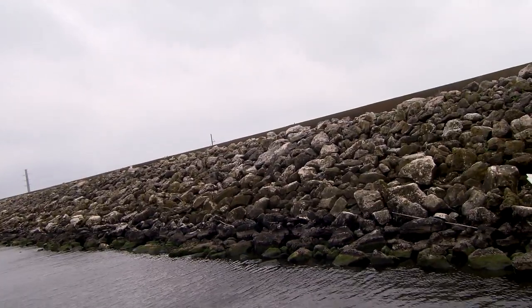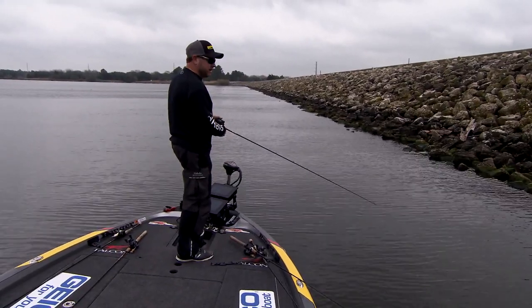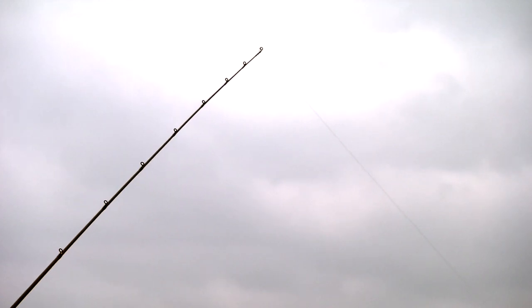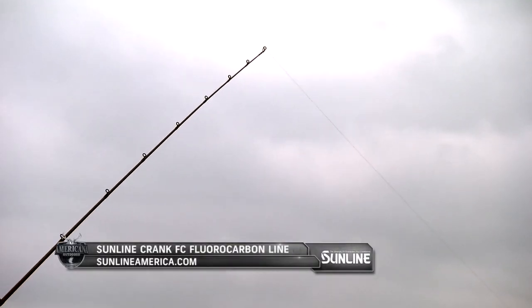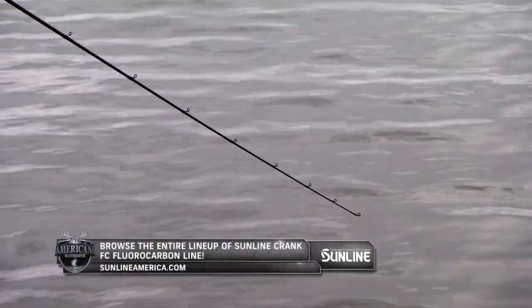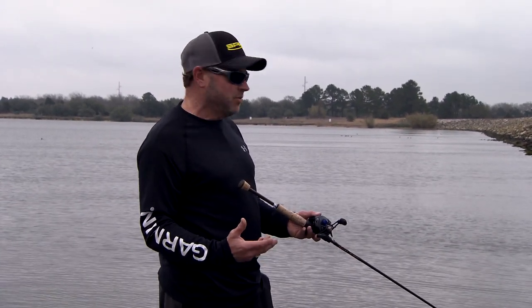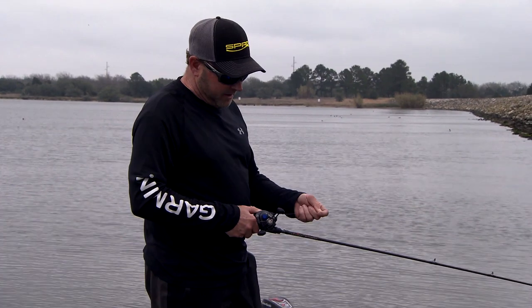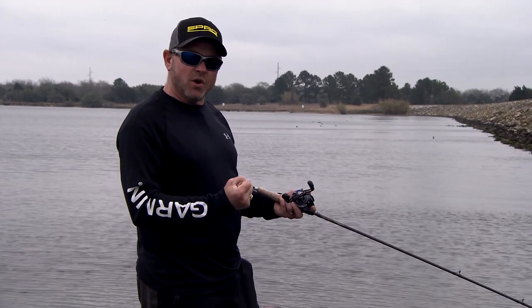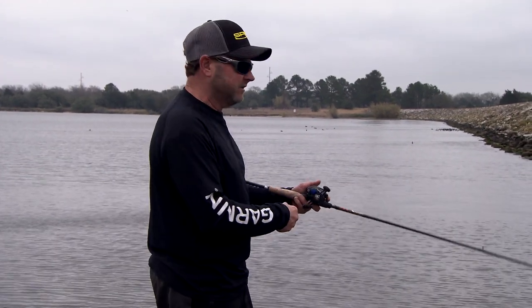Whenever I'm throwing a crankbait, probably 80 to 90% of the time I'm going to be throwing it on Sunline Crank FC. There are certain situations where you may throw monofilament, and some guys may even throw braid occasionally, but if you want to throw braid I would definitely recommend going from an SX braid to a Crank FC leader to give yourself a little more stretch. The biggest thing when throwing a crankbait is you want line that has some stretch in it — tying directly to braid just doesn't give those fish the ability to suck the bait in like they need to.